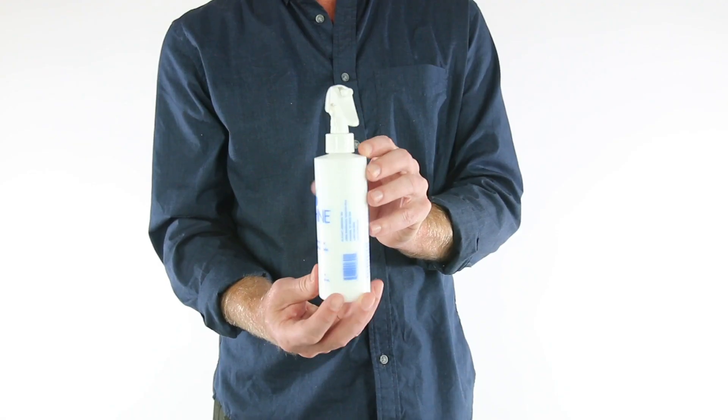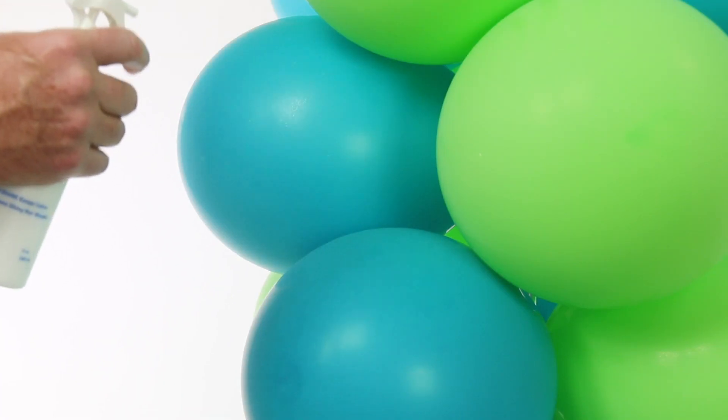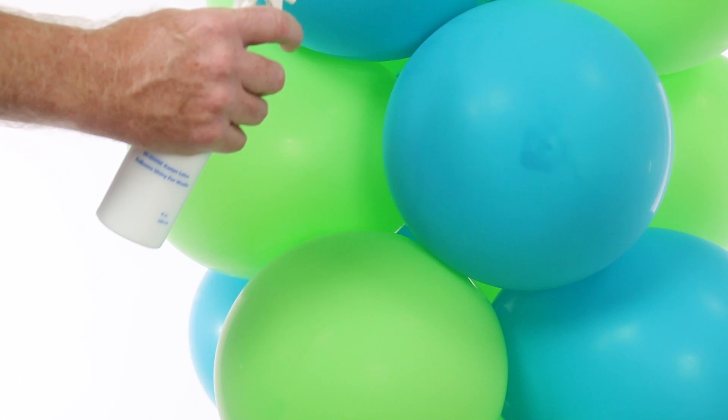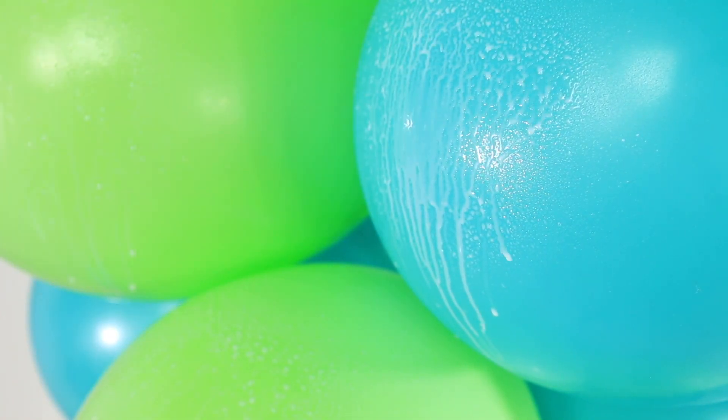First, press the unlock button on the side of the sprayer — this unlocks the trigger. Next, spray a fine mist of HiShine onto the outside of inflated latex balloons. Add enough HiShine to each balloon to cover the entire surface, but not so much that the HiShine runs off the balloon and drips.